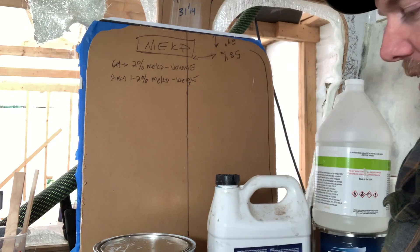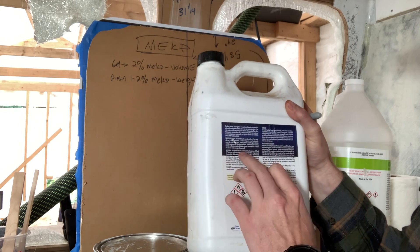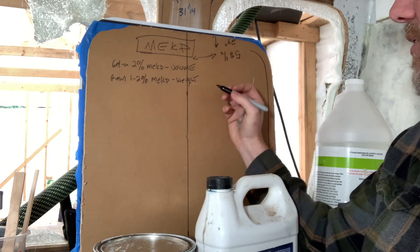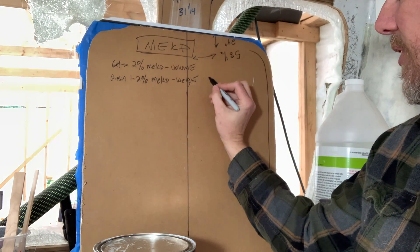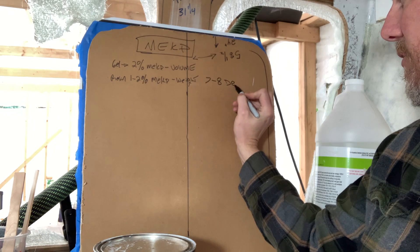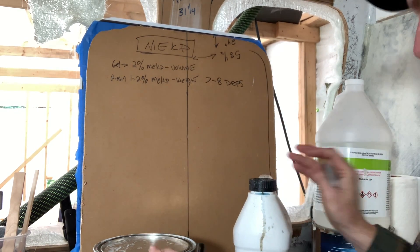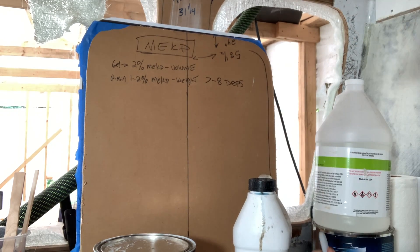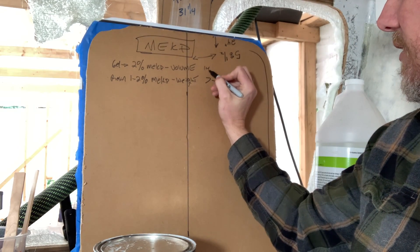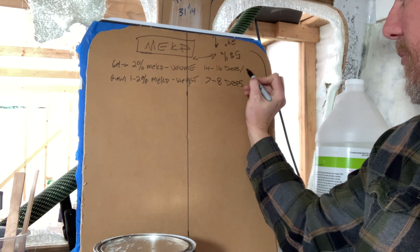Our polyester resin wants to be catalyzed at 1–2% MEKP by weight. On this polyester resin that says 1–2%, it says 7–8 drops per ounce of resin. On the gel coat, as well as the fairing compound and pretty much everything else, it's 14–16 drops per ounce.